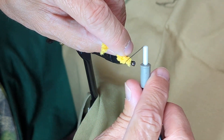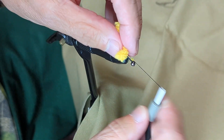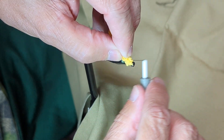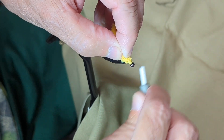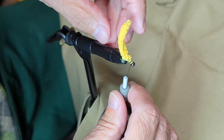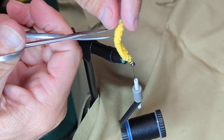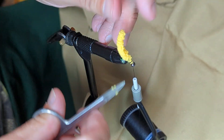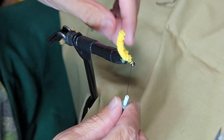I'm just going to lay this next to the hook and do a couple of gentle wraps to get this started, tying it down. I want it to come off the back of the hook, and once I get it secured I'll do several wraps to tie it down good. That's probably a little long for this size hook, so I'm just going to trim a little bit of that off. You can hit the end of that with a little drop of glue, or if it's a synthetic material that melts you can hit it with a lighter.